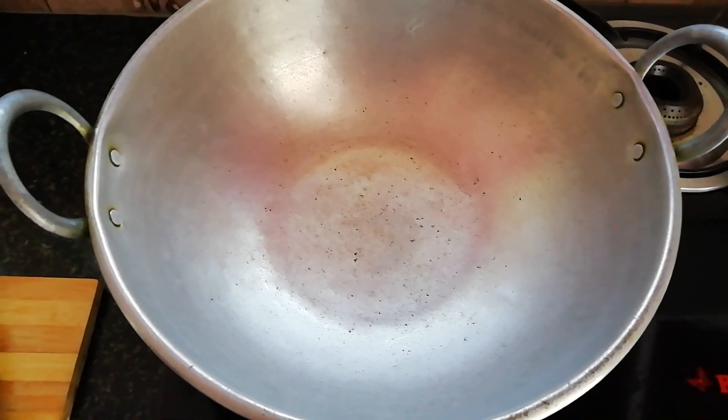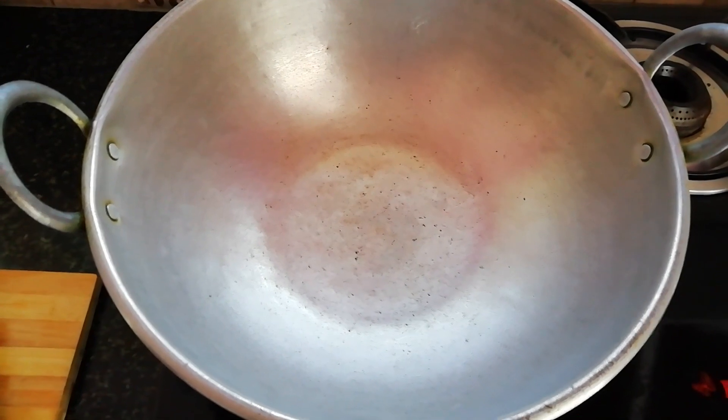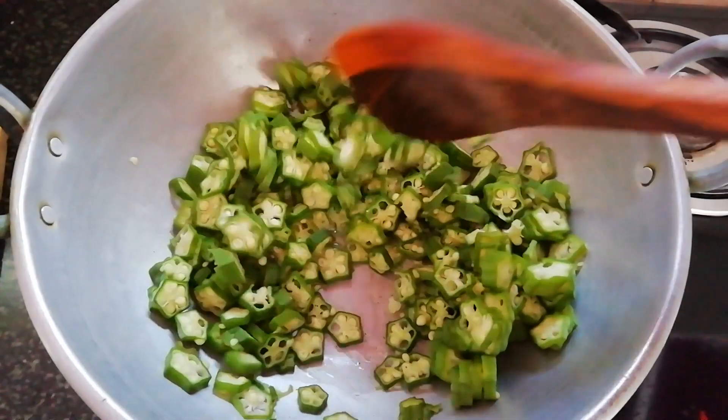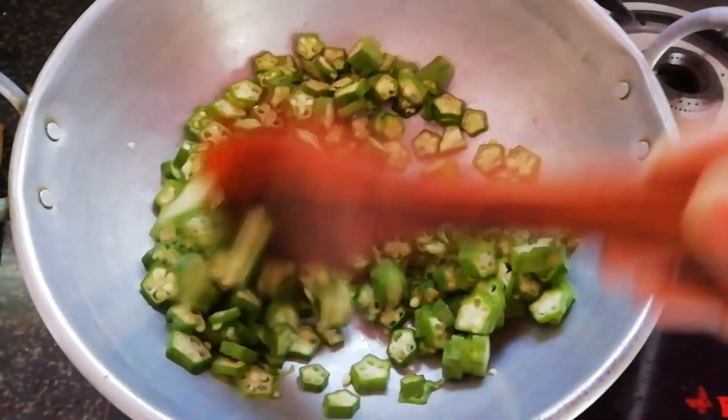First, put a pan on the stove. Put 4 spoons in there and add to the pan.